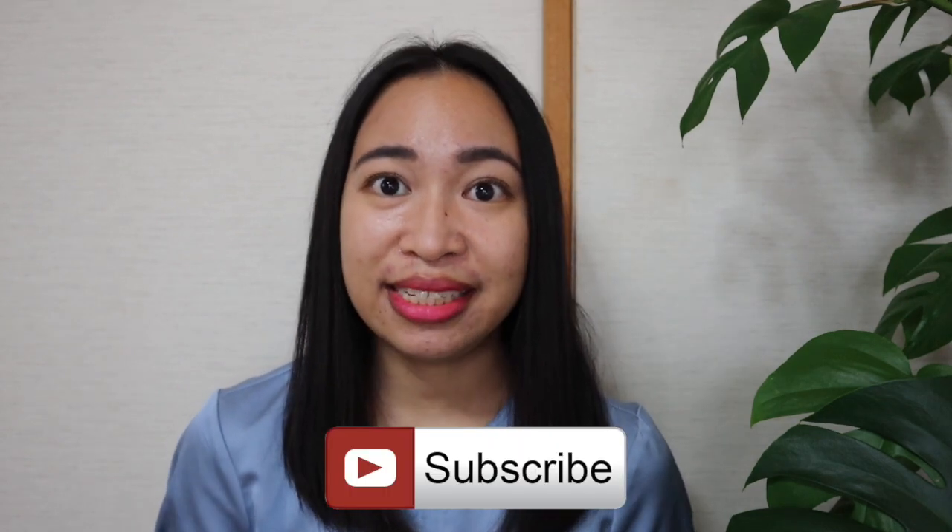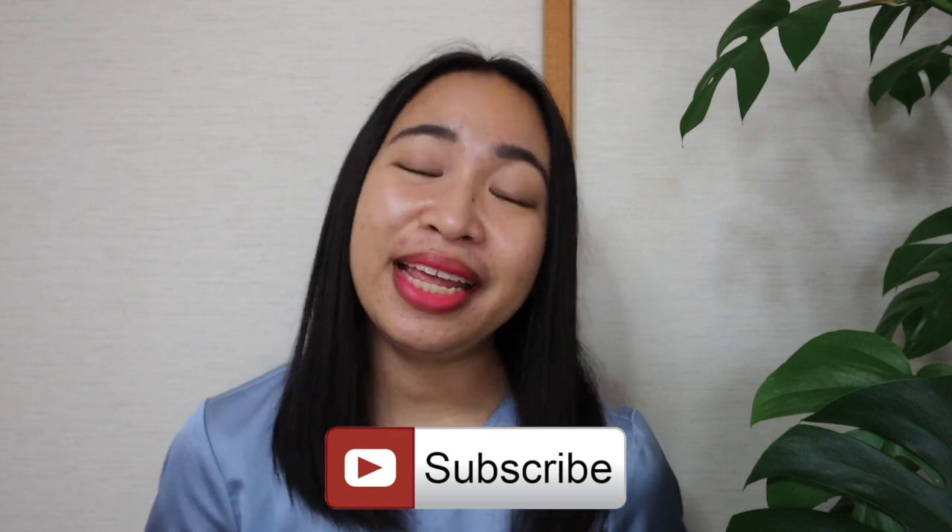Also, like this video so that it reaches more and more people. And of course, don't forget to subscribe to my channel if you haven't yet. And also, click that bell button so that you get notified whenever I upload a new video. Thanks again for watching, and I'll see you in my next video. Bye!